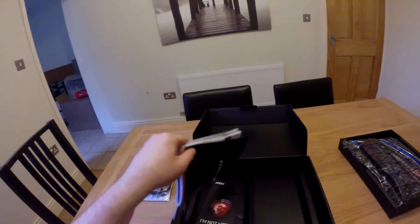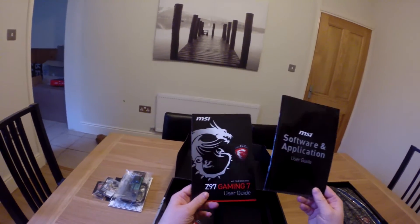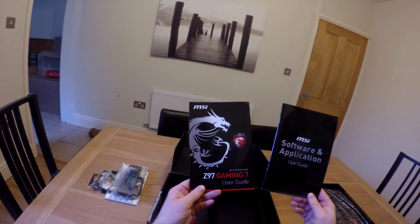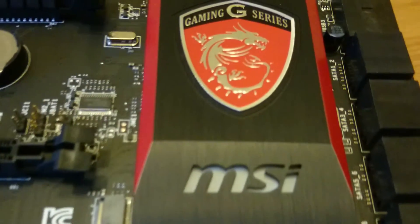Lastly, of course, we have the shiny manuals, which offer some light reading. Oh, and a door hanger. As we take a look at the actual board, we can talk about some more of its features.